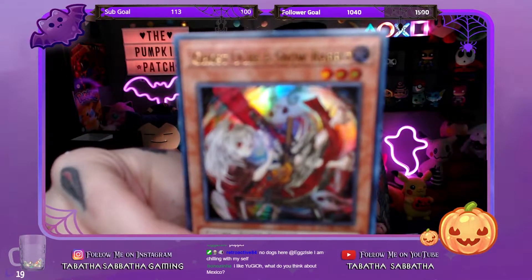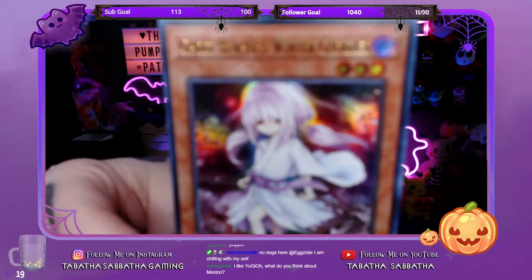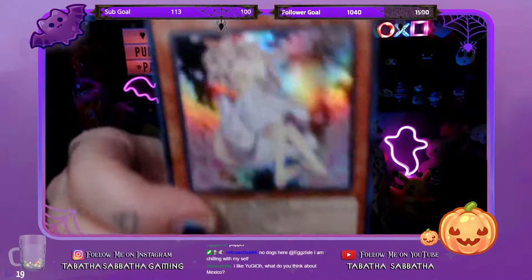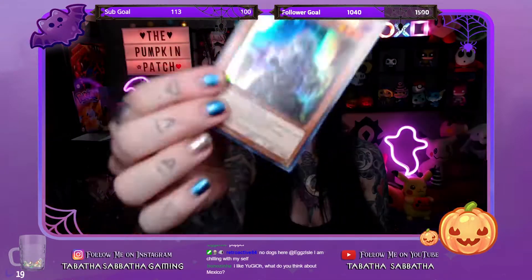I can already tell from the first card that these cards are gorgeous — I love the art. So we have Ghost Ogre and Snow Rabbit, Ghost Reaper and Winter Cherries. Some of these I do have variants from when I did the Maximum Gold unboxings — that's actually what made me want to start collecting these cards in particular. Ash Blossom and Joyous Spring, Ghost Bell and Haunted Mansion.